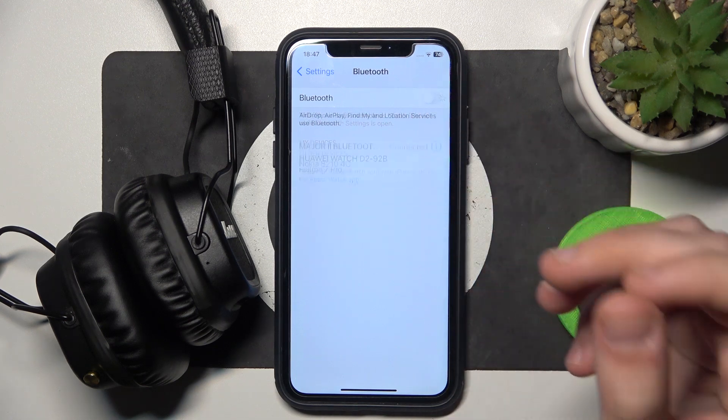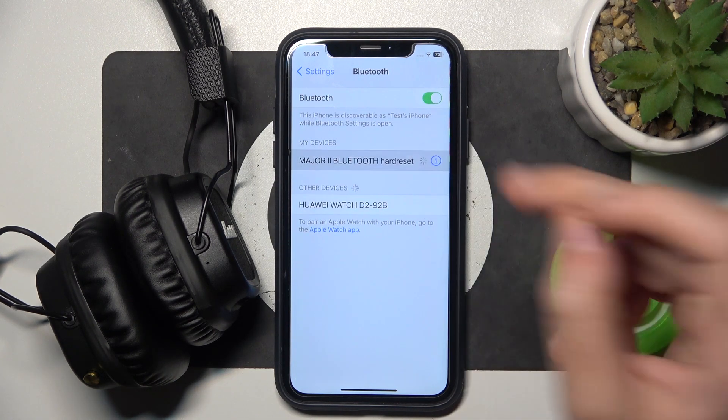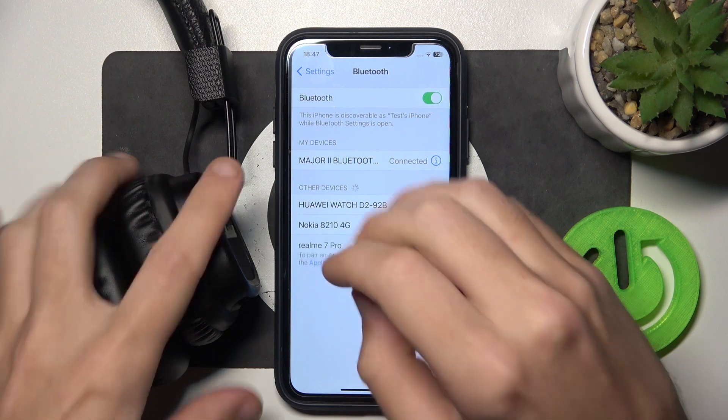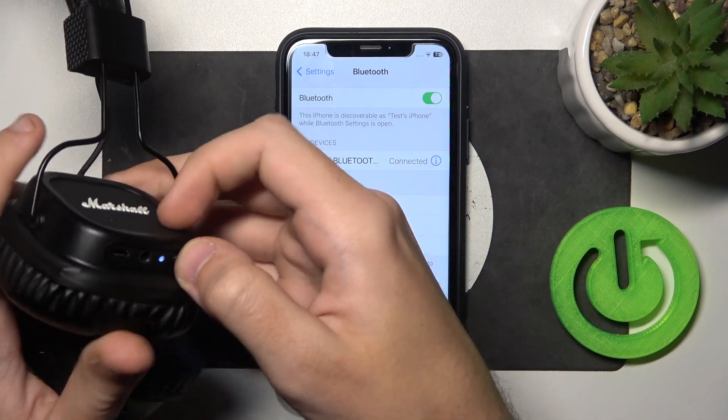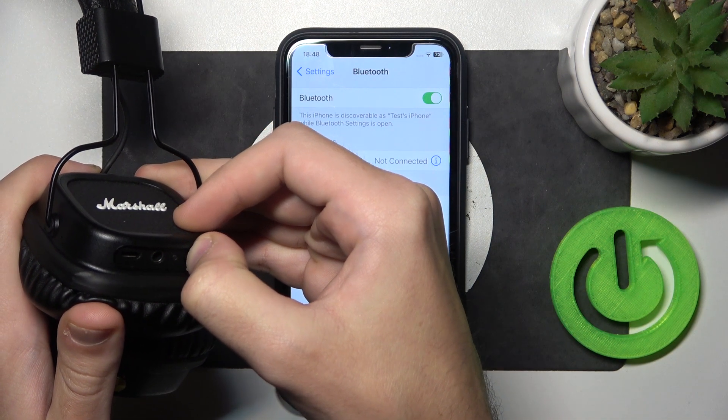Firstly, make sure that your Bluetooth is turned on. Now click on your headphones. If it didn't help you, try to turn off and turn on your headphones. So just press and hold the power button for 4 seconds.